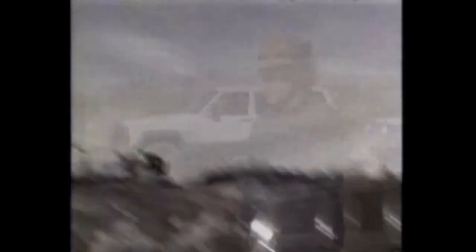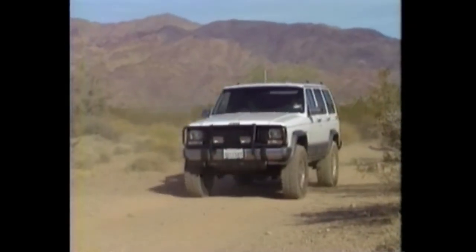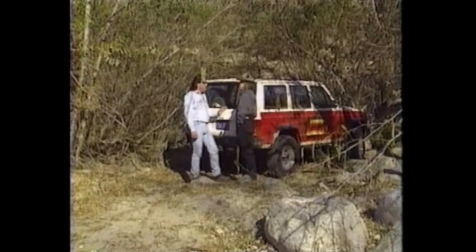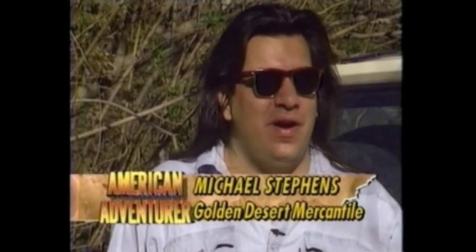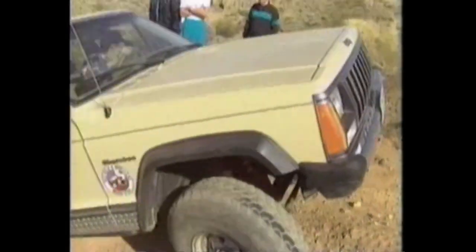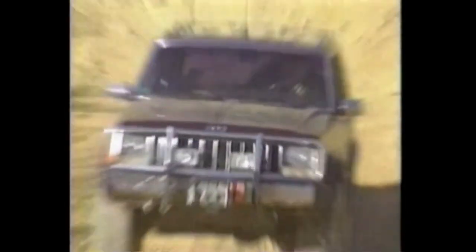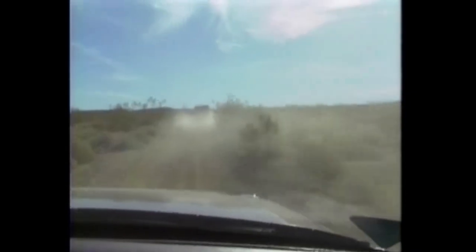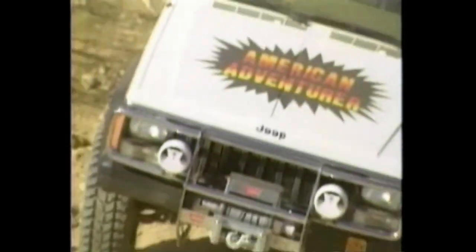Only the strong survive out here. Now it's time to hit the trail. Michael Stevens of Golden Desert Mercantile runs the challenge. I started the Cherokee Challenge as a way for Jeep Cherokee owners to get together, go out and have a lot of fun in the backcountry, and test their different vehicles to see how the different guys have fixed up their own vehicle. We have everything from beginning off-roaders to experienced off-roaders, with Jeep Cherokee owners coming from Colorado and all over the nation to participate. There are a lot of hills, big potholes, and a high chance of doing body damage.